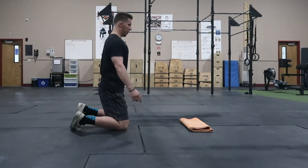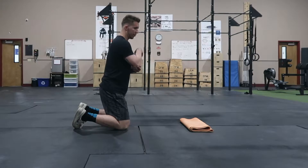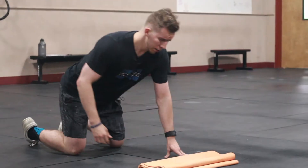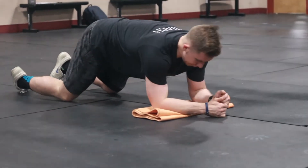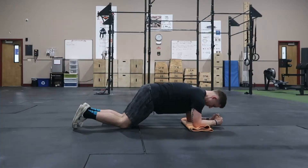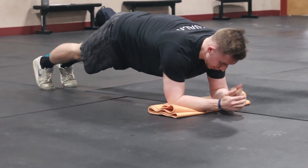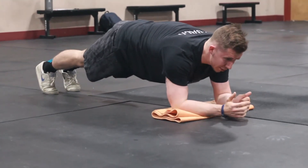I like having a mat to go underneath my elbows so I don't bruise them up. You want to get down on the mat, elbows on the mat. As you raise yourself up into the plank position, this is going to be what I call the relaxed plank position.